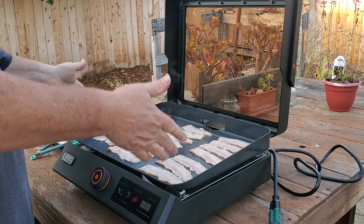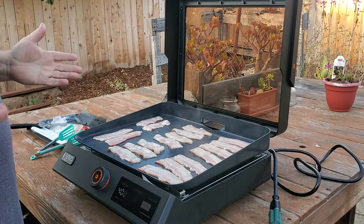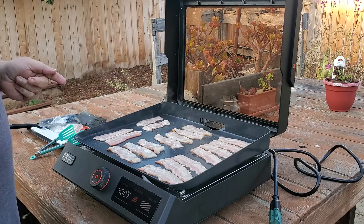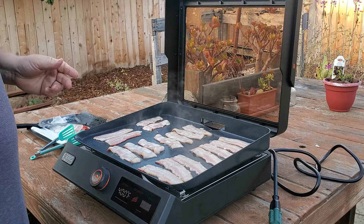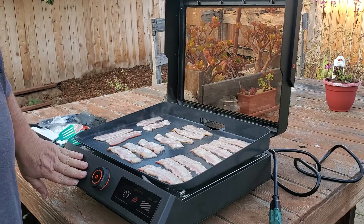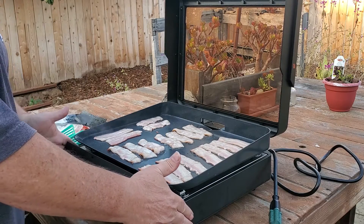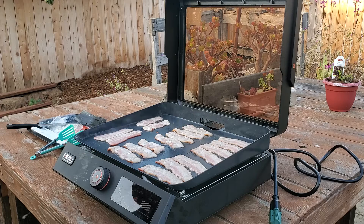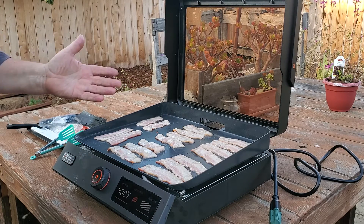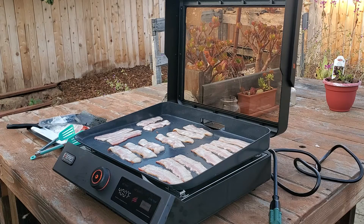You take the cooking surface off, take it to the sink, and wash it with soap and water — which is nice. You don't have to go through all the trouble we go through with our regular Blackstones. The base doesn't get hot — I'm touching it right now. It's lightweight — three pieces plus the grease cup. They're putting handles on the grease cups now; I'm mad they didn't do that with mine.